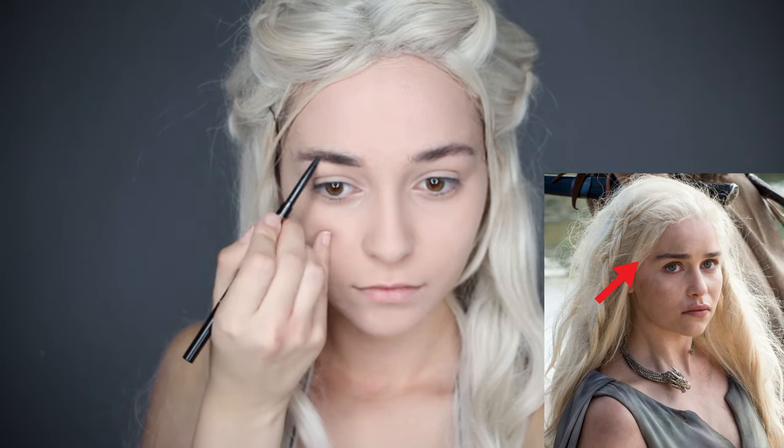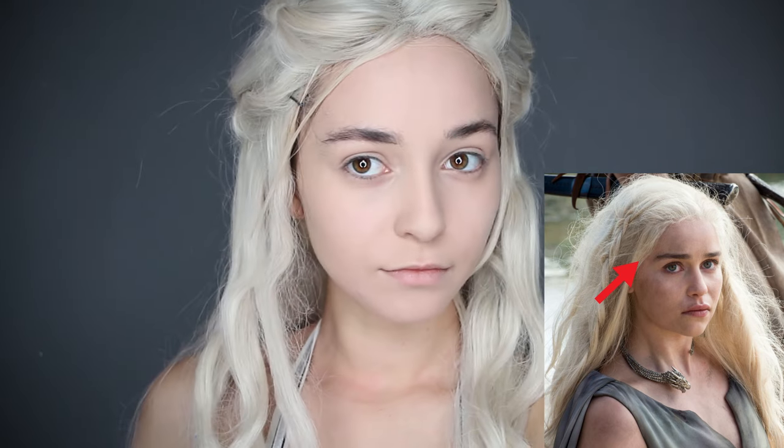For her eyebrows, you want them to be super straight and on the thicker side. I am using a brow pencil to do this.